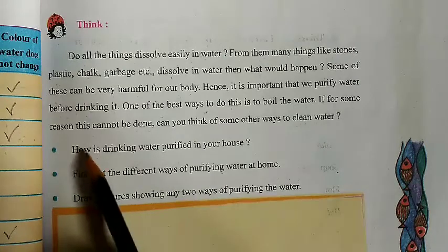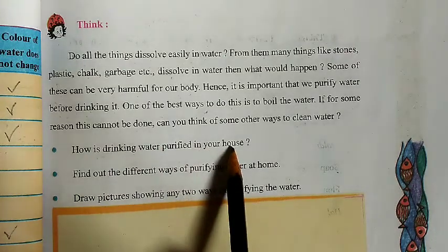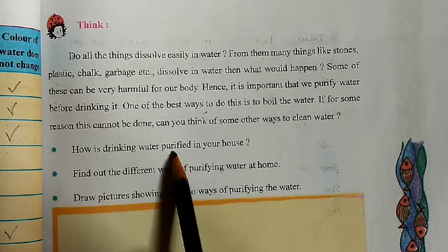How is drinking water purified in your house? Do you have an aqua guard? Do you boil the water? How do we purify? We all have aqua guard. Otherwise, if we don't have aqua guard, then we can boil the water.